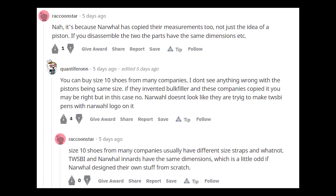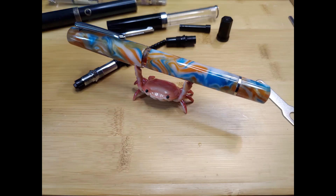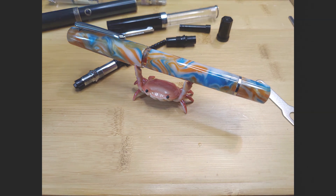Interestingly, people often compare the two when it comes to starter piston fillers. I do have two Narwhal pens — a Scroll Kill and a Voyage Nautilus in my possession. Therefore, I decided to make this video to show the piston mechanism of the two and also reveal one of Narwhal's models.